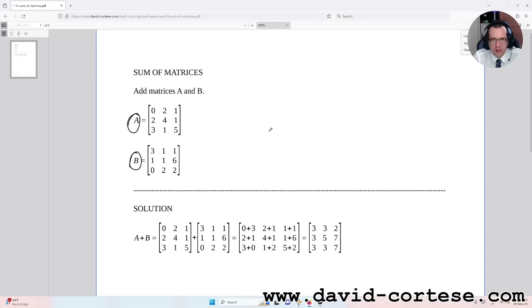What we need to do is the following operation: to obtain the number in the first row, first column of the final matrix, we need to add the number in the first row, first column of matrix A with the number in the first row, first column of matrix B. The operation is the sum.